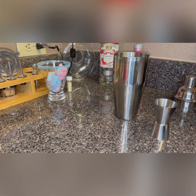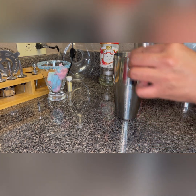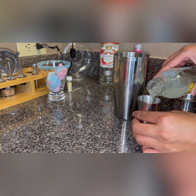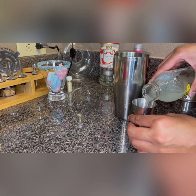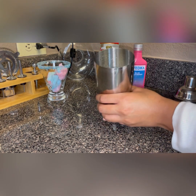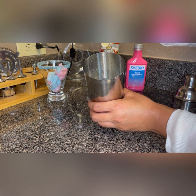Then I'm going to pour in lemonade. And then I'm going to pour in my shimmery luster dust — you can use any color you would like, and it doesn't take much, but you can put as much in there as you prefer.